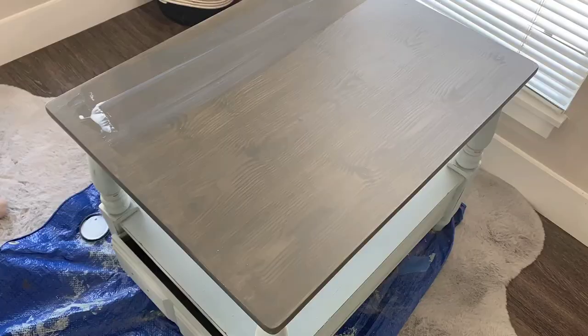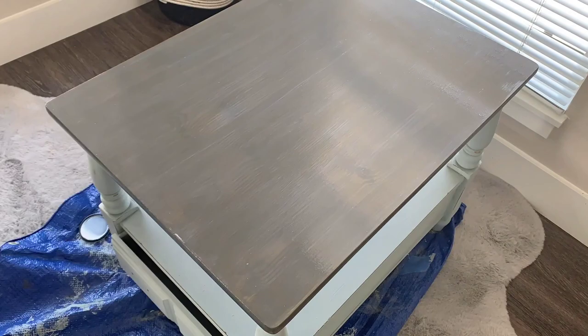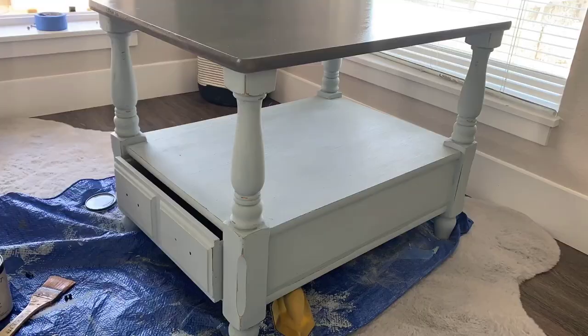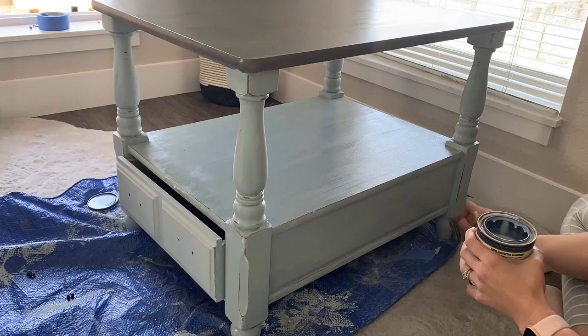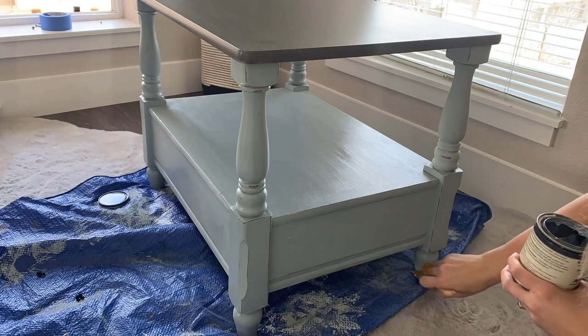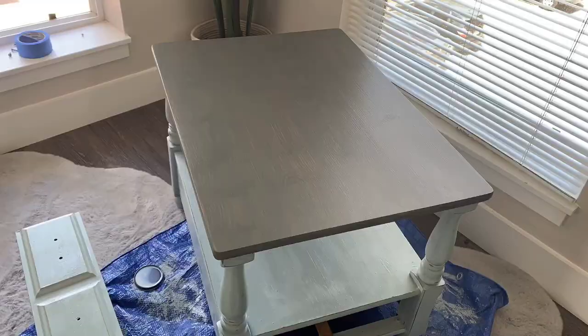Once I was done with that, I dusted it all off and used my top coat polycrylic finish. I painted about two coats of this polycrylic finish to the entire piece to add that extra layer of protection and make sure it doesn't get damaged in the future — just to make sure it retains the look I've given it, especially when it goes to a new home. This is about a two-coat process for me; you could add more coats if you want. This finish is a matte finish, so it doesn't take away from the rustic look. And here I am applying coat number two.